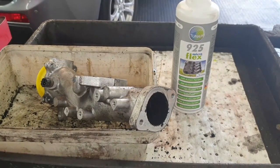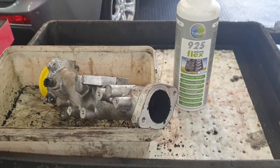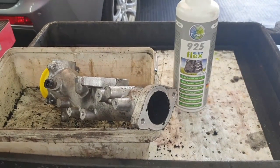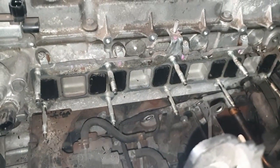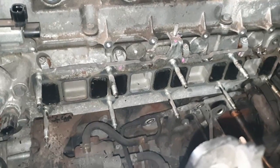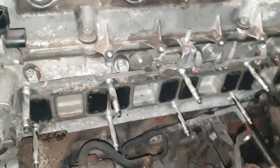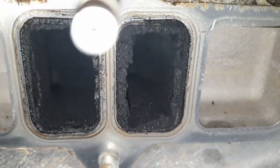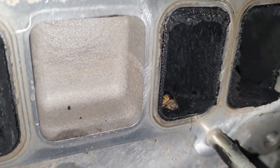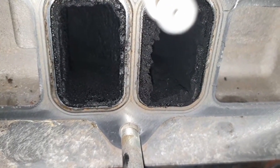So what we're going to do now is scrape the carbon out of the upper intake, and we're going to treat it with the tune up 925 system and let the X-foam technology do its job and clean it out for us. As you can see now, we've completely stripped all the intakes off — all we've got left to do is just check the glow plugs while we're here. You can see all the carbon build up in the chambers; in a few minutes we're going to clean that out.